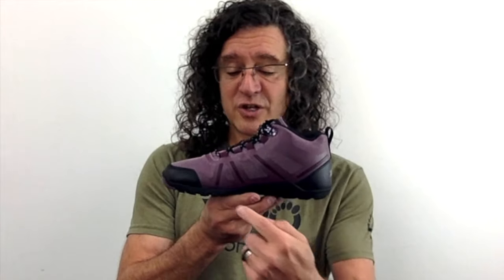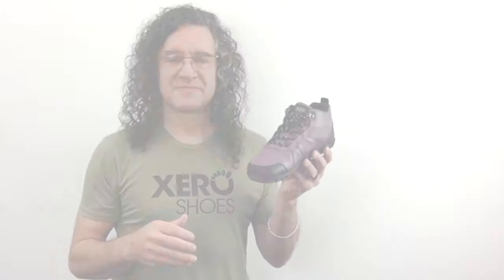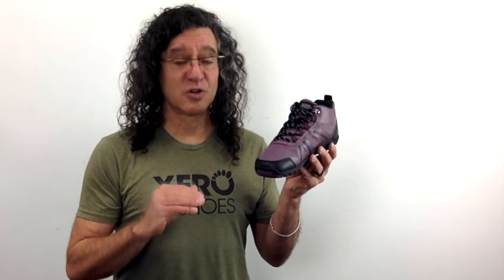When you slip these on and you're looking for that perfect, comfortable, secure fit, you're going to be using the adjustable mid-foot and instep straps on the Daylight Hiker Fusion. And at the end of the day, you might forget you're even wearing these because they're so lightweight and comfortable.